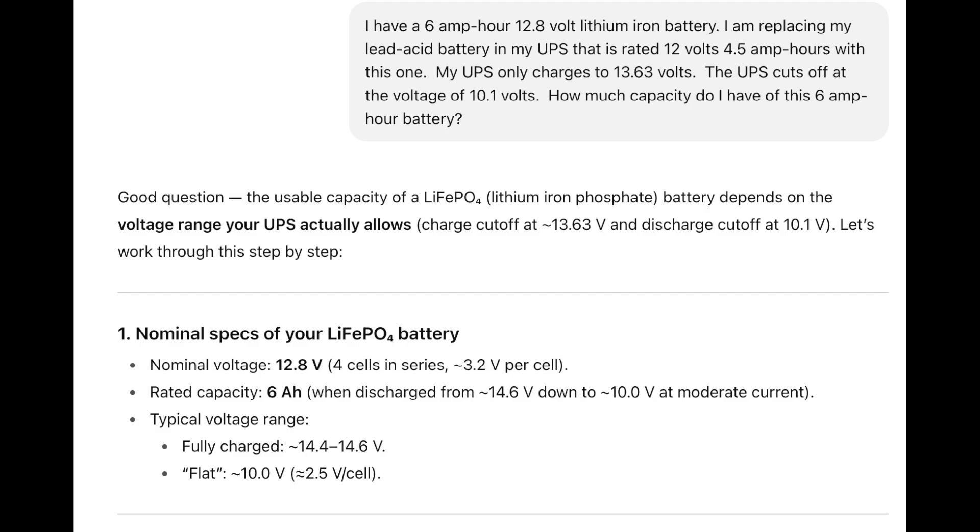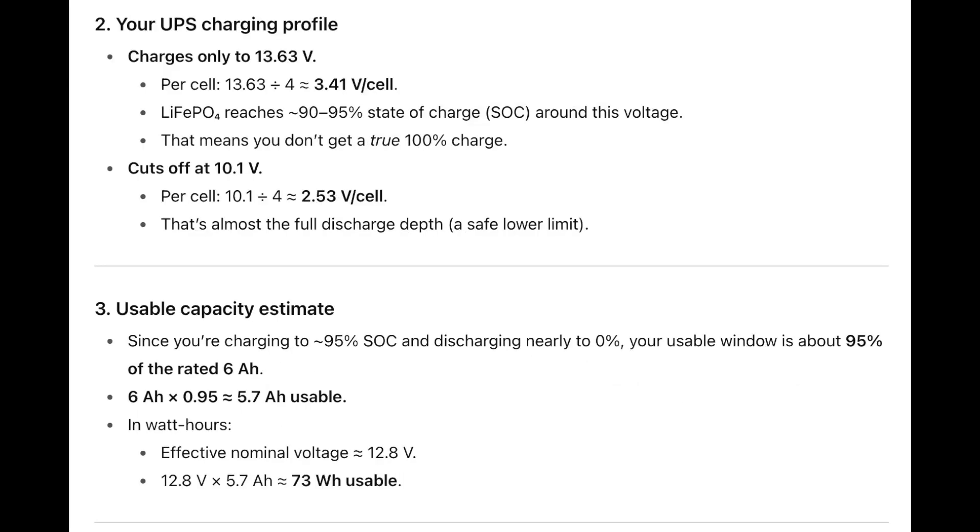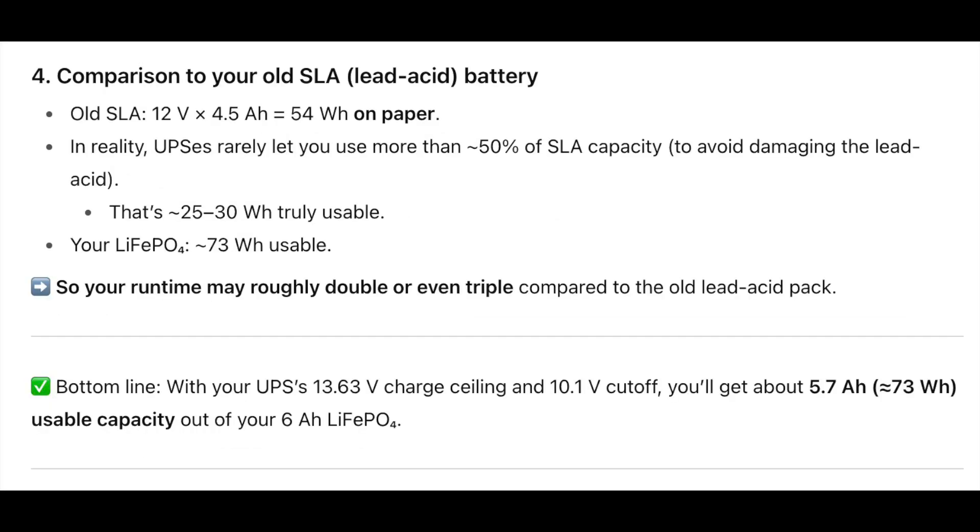Basically we won't ever be fully charging this battery because we only charge up to 13.63 volts, never the 14.6 that would be a full charge. The UPS would cut off a little bit above the BMS's minimum 10.0 volts. So the usable capacity per ChatGPT was probably about 5.7 amp hours, which is pretty good. Compared to the lead acid battery, we should get quite a bit longer run time. Discharging a lead acid battery down to 10.2 volts would use most of its capacity compared to the 50% listed — in any case, I think this will work pretty well.